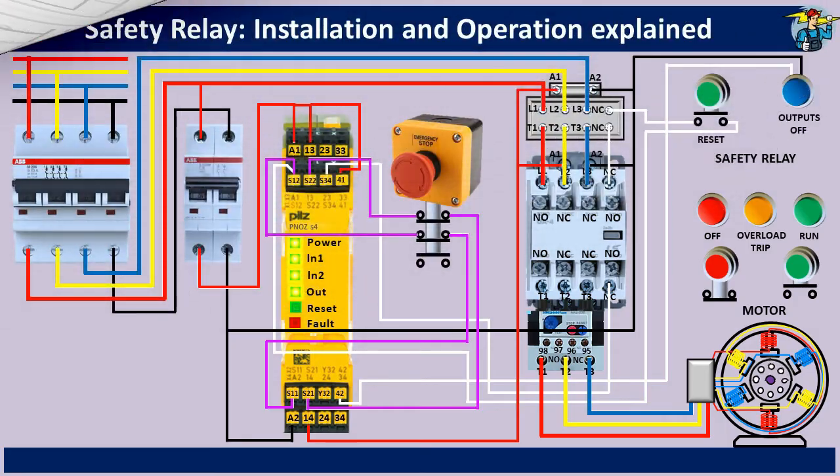Also, if any contactor on the output side has a faulty condition due to contact welding, it will not be possible to reset the safety relay. Since the reset loop is connected via the NC contact points on the output side contactors, any open NC contact in the loop will prevent resetting of the safety relay. So you need to attend to the fault and replace the faulty contactor before resetting the safety system back to normal.